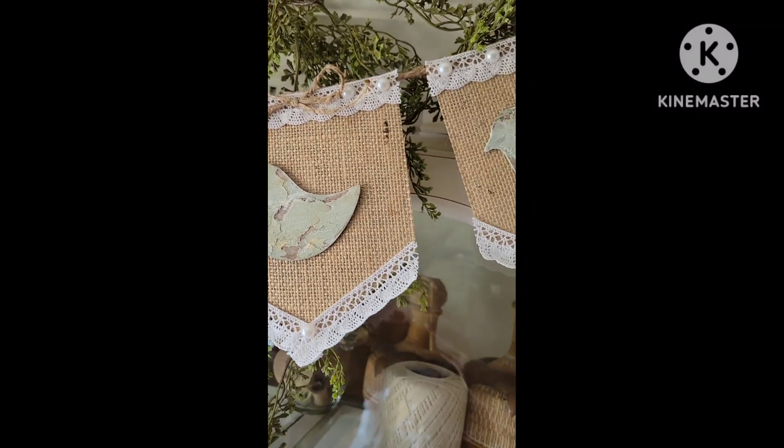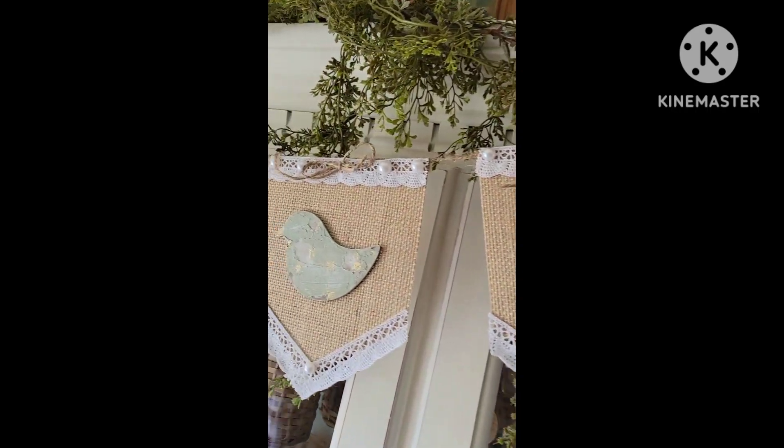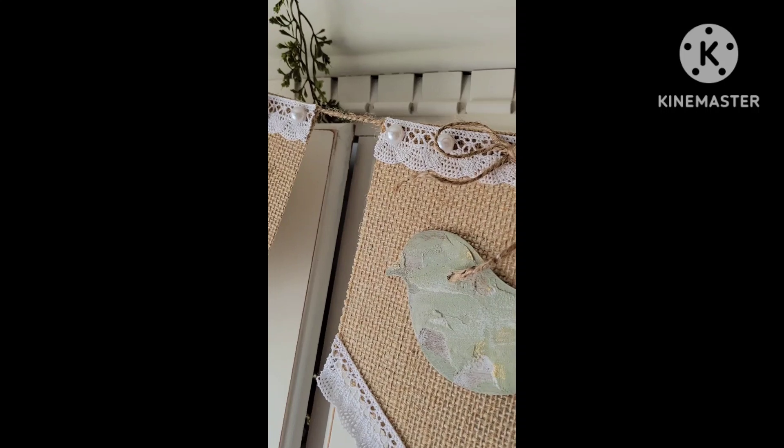And there you are — super cute spring garland for your decor! If you like these type of videos and DIYs, please subscribe and follow for more.